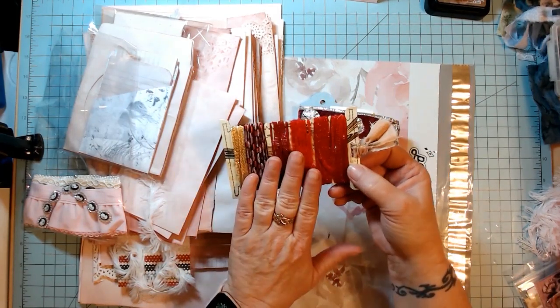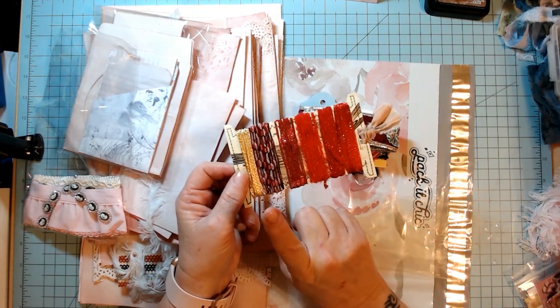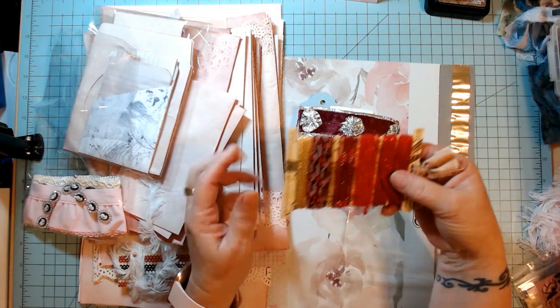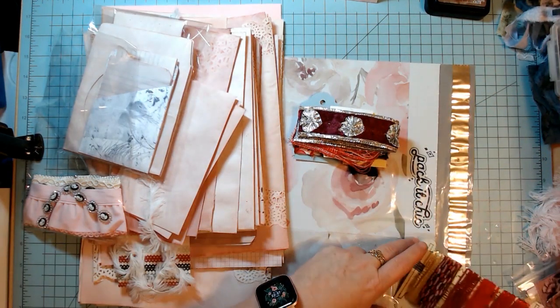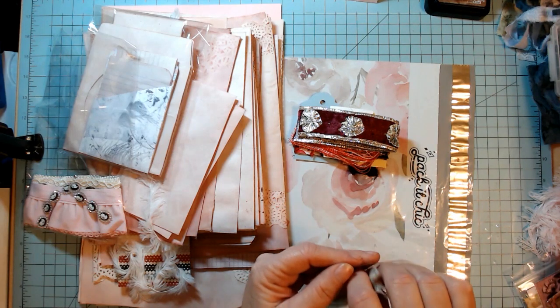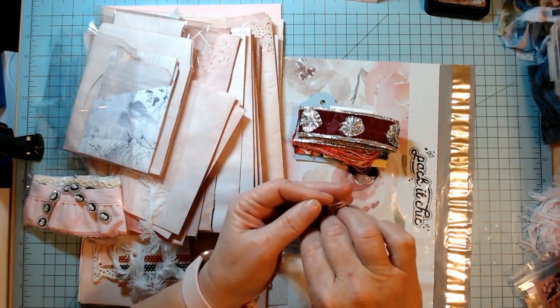This one just so happens to have reds in it. I have ones that have pinks, pinks and purples, all purple — just some different colors. I didn't want everything all pink because not everybody does the red and white; some people just do pink, some do red, some do purple, some mix them all up.